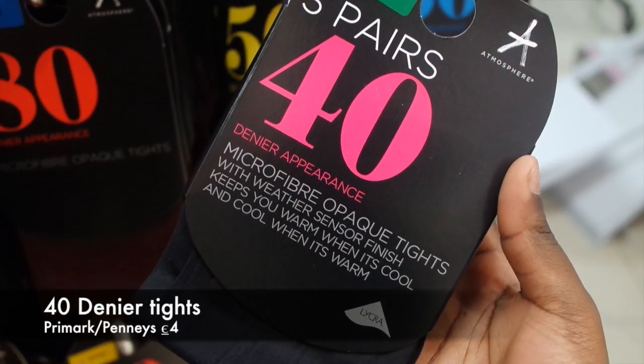I left the bleach sit for about 20 minutes until it lightened up. For this particular wig I'm using the 40 denier tights.